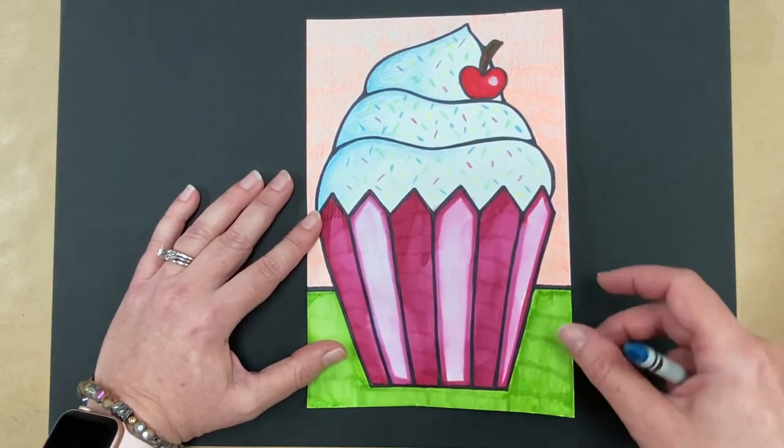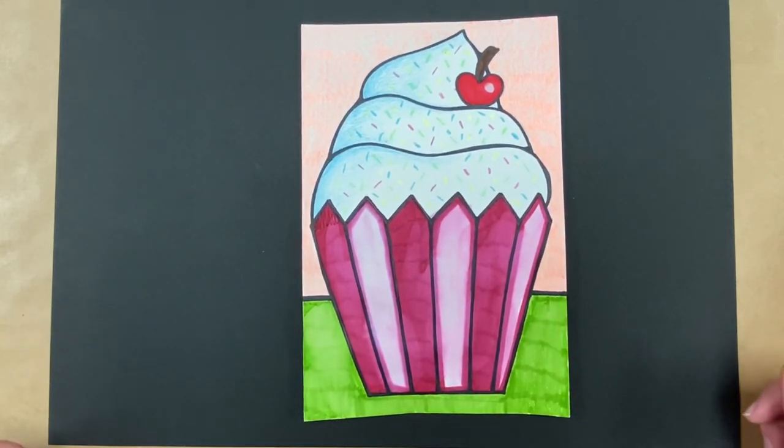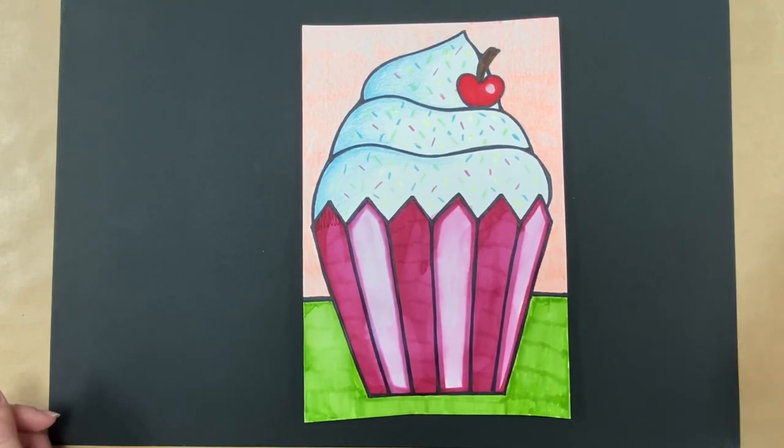I cannot wait to see what you create! If you're a distance learner, I hope your parents will email me your artwork. My email is Tracy — T-R-A-C-Y — dot Nock at leecountyschools.us. I would love to see your Wayne Thiebaud cupcake. Thanks, guys — see you later!